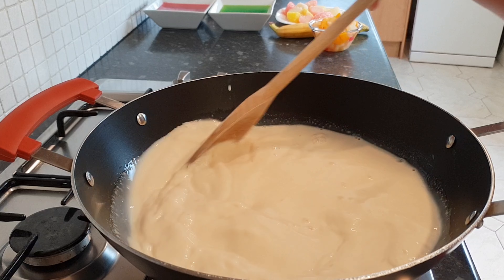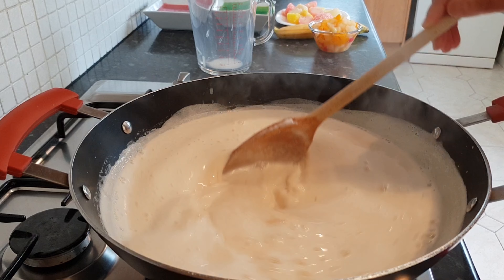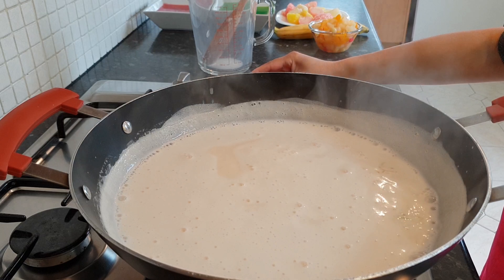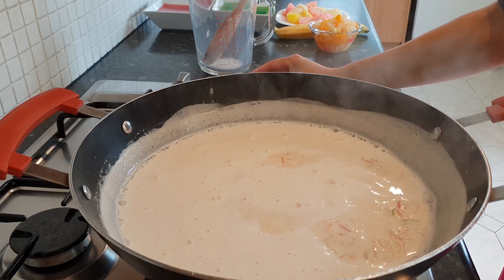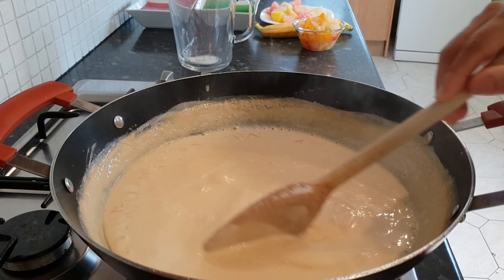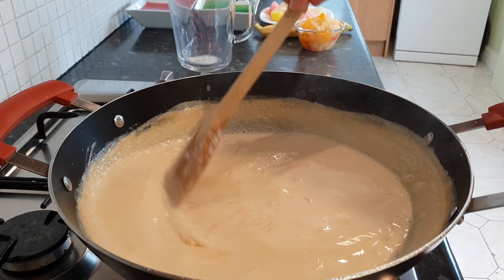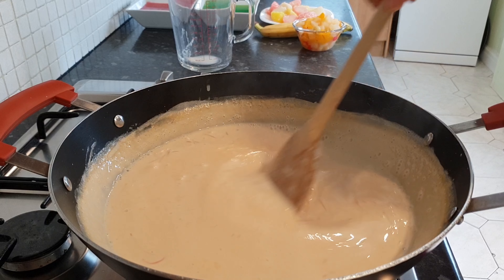The milk has come to the boil and I've been stirring it throughout. Now reduce the gas to a medium to low flame and let it cook until the vermicelli cooks through and the milk thickens up and reduces by half. You can see how the consistency has changed — it's becoming thicker and the vermicelli is cooked as well.